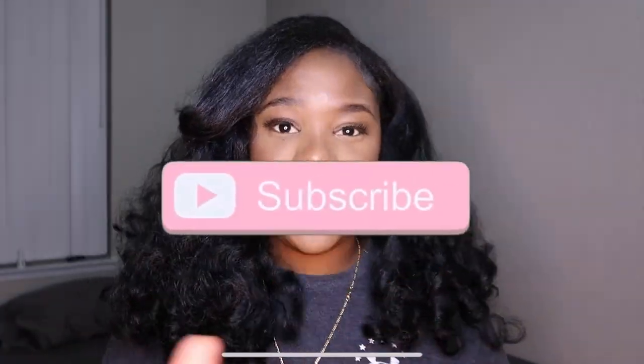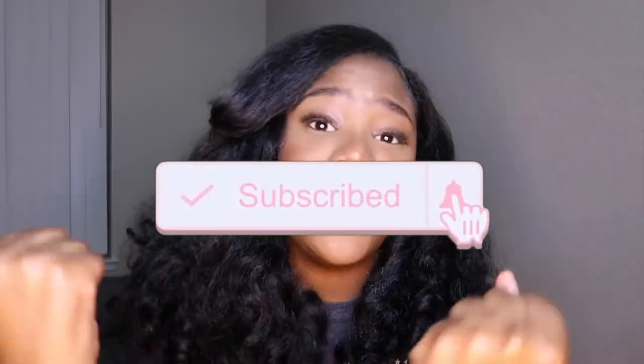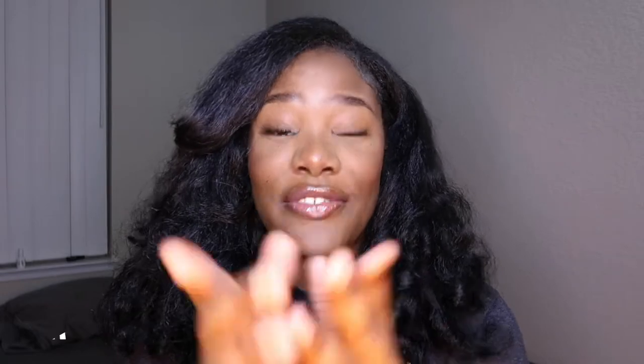So if you guys would like to see how I did that, stay tuned. Make sure you like, comment, and subscribe. Make sure you hit the notification bell so you guys can be notified every time I post another video. Follow me on all social media platforms — it is adramanifa everywhere. Let's get into the video.